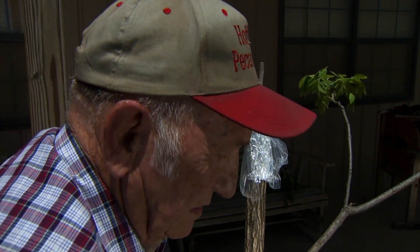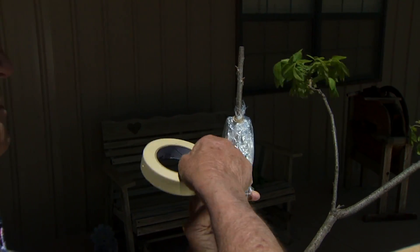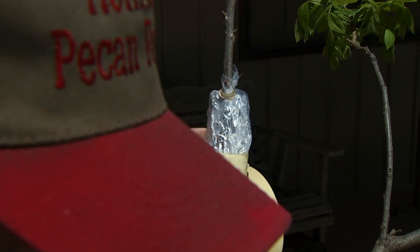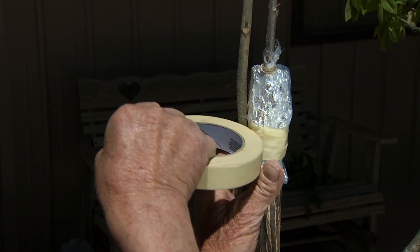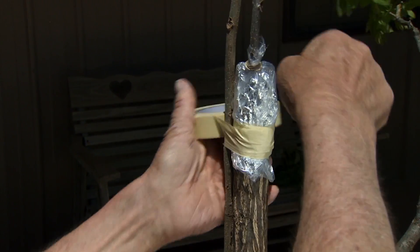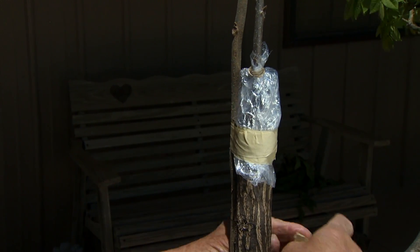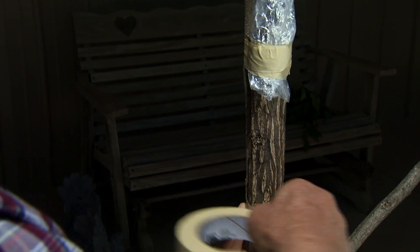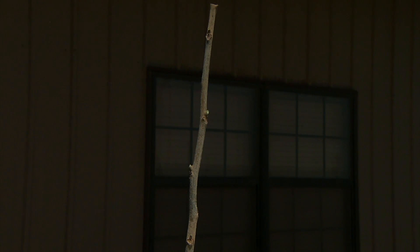The next step is we use one inch masking tape and tape the bottom to hold the bottom of the bag secure to the tree. After that, we use what we call a bird perch, which will help protect from a bird coming in and lighting on the graft that could jar the graft loose from the tree. We tape this on and it also makes a good place to anchor our new growth when it gets 6, 8, or 10 inches tall so that it doesn't blow out from a hard wind.